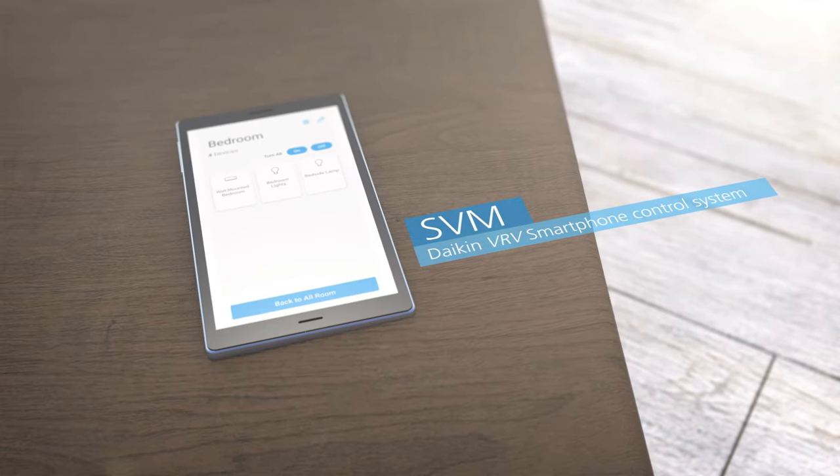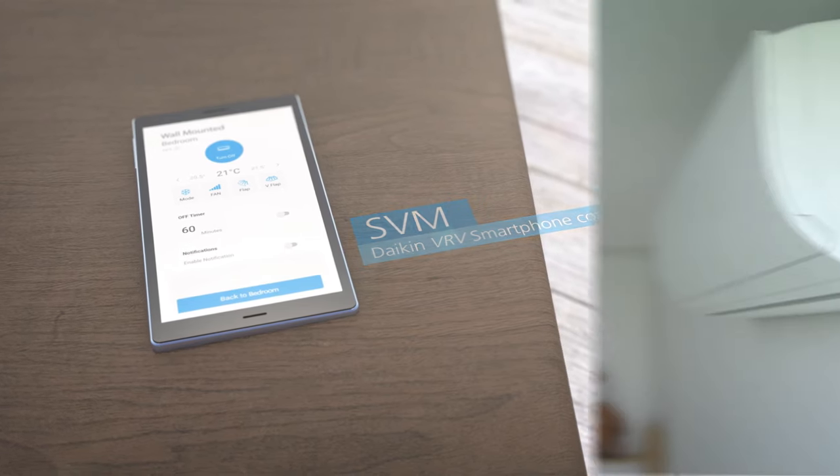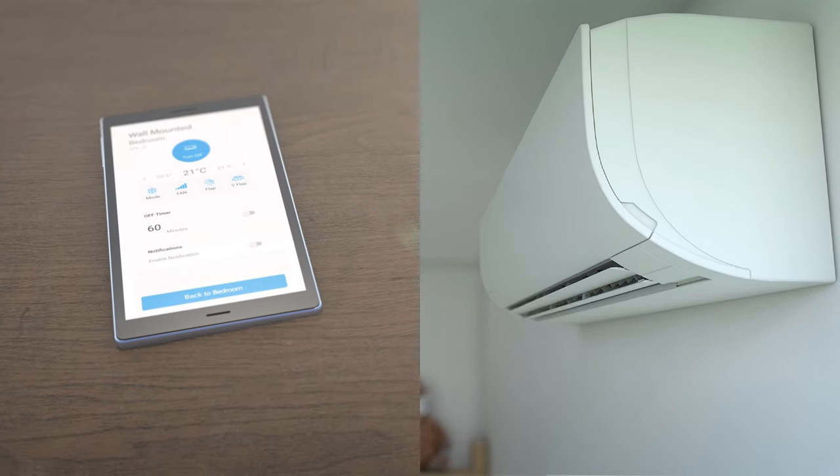With the smartphone control system, you can easily monitor and control the air conditioner from anywhere.